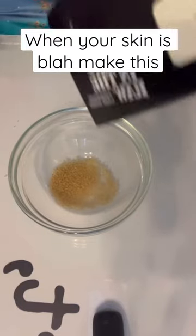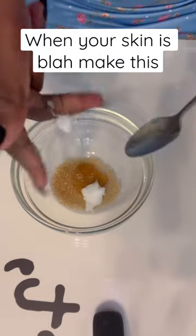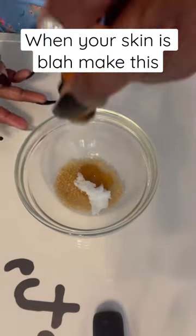My skin was a little dull, so I mixed up a little face mask with brown sugar, honey, some coconut oil, and some essential oil. I added bergamot to kind of brighten it up.